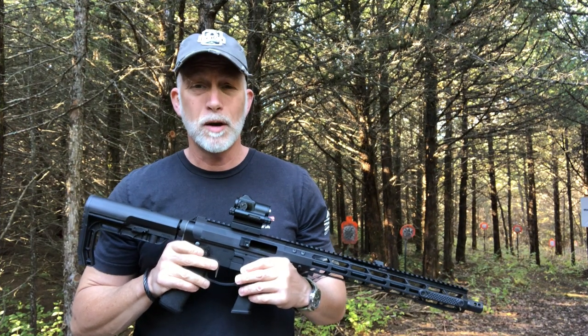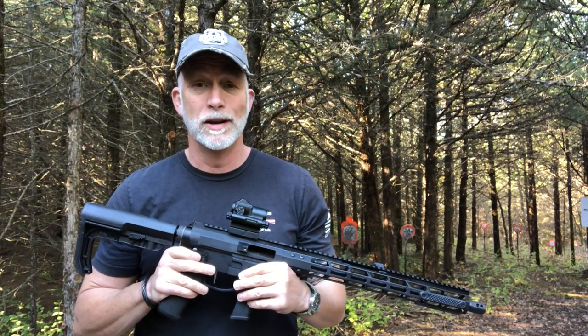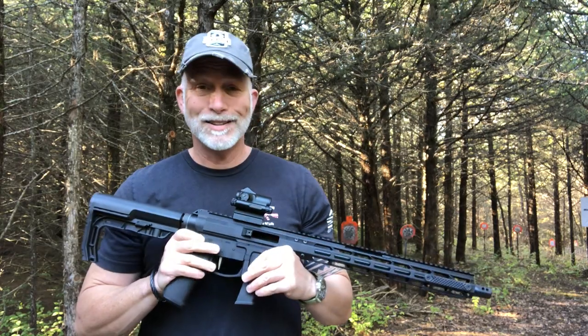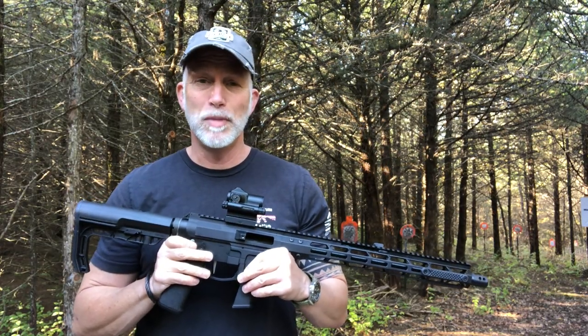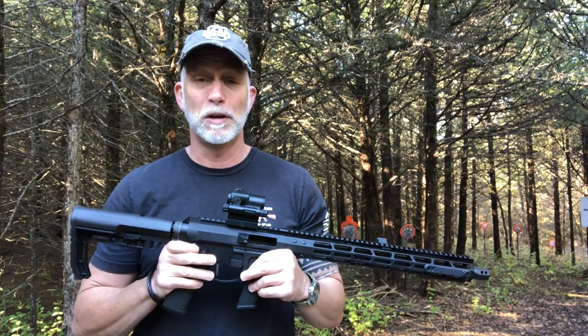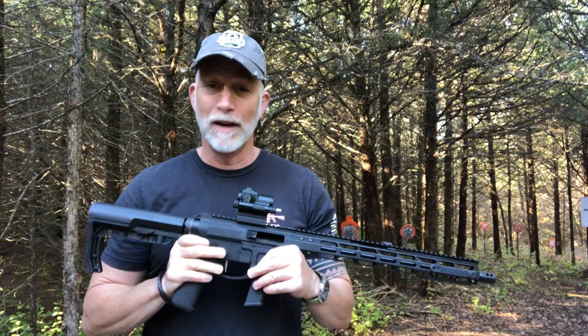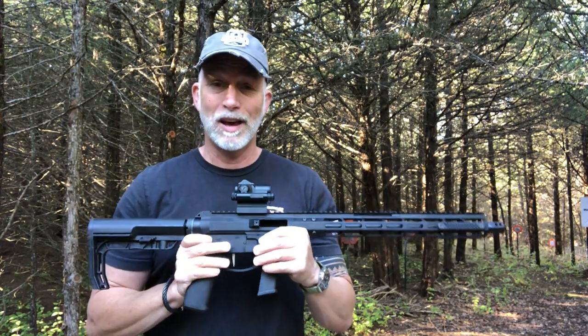I'm Drew Case, welcome to Beyond Seclusion where I only give you my honest opinion, and it is what it is. So this is not the typical 9mm AR pistol that a lot of you are used to seeing me review. This is a rifle — it is bigger and it's heavier.